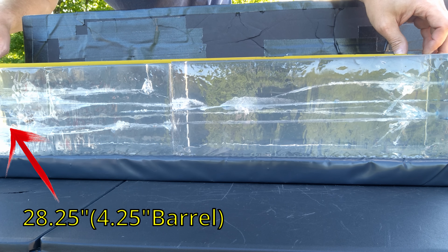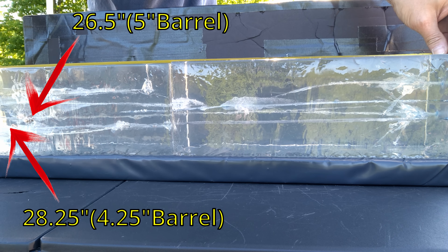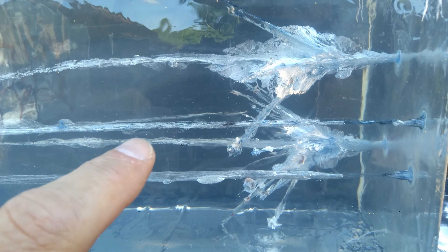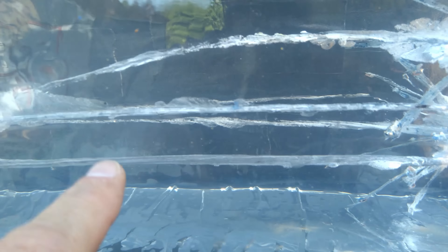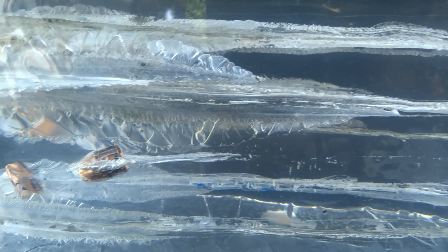As far as penetration: the one from the four and a quarter is out here at 28 and a quarter inches, and the one from the five inch is out here at 26 and a half inches. Obviously massive over-penetration from both of those. Both left pencil-line straight tracks — everything else in the gel is from the previous Civil Defense test. You can see that extra disruption where it likely tumbled, then it kind of disappears and reappears with the projectile facing forward, and the other one sitting there as well with no kind of expansion.